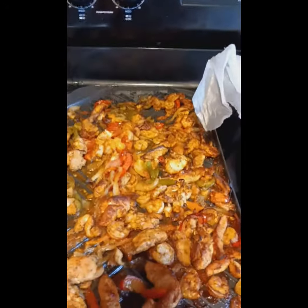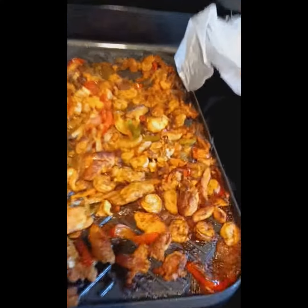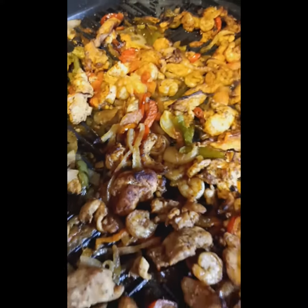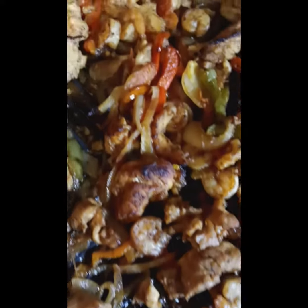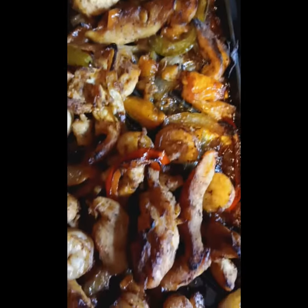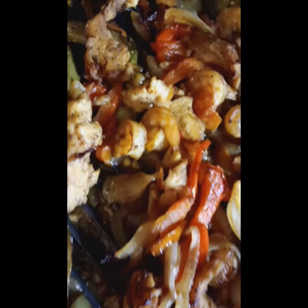Hello y'all, welcome back to another video — Cooking with Brina Love. Today I have made my family some chicken and shrimp fajitas. Give this video a like, comment, and subscribe, turn on your notification bell so when I post another video you'll be notified. And yeah y'all, this is my chicken and shrimp fajita.